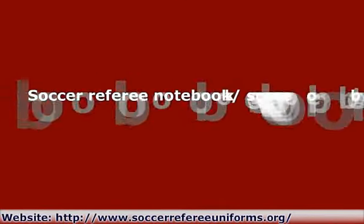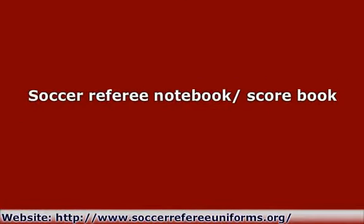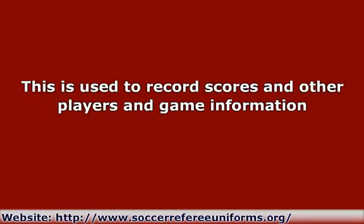Soccer Referee Notebook/Scorebook: This is used to record scores and other player and game information. Most models are designed in a wallet type, where there is a compartment for the pen and the yellow and red cards. Some even have a place to keep the coin.